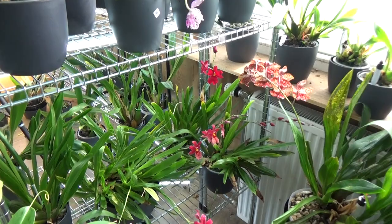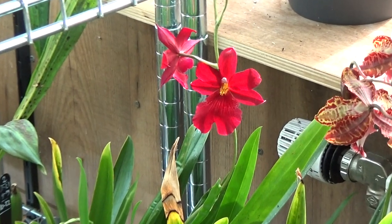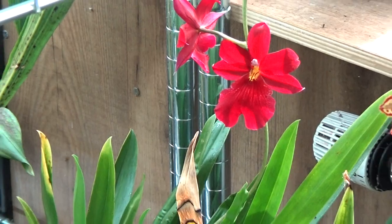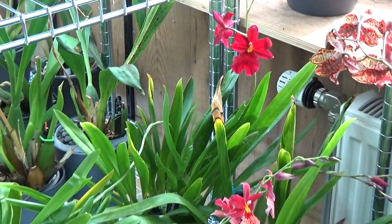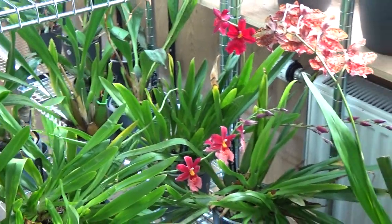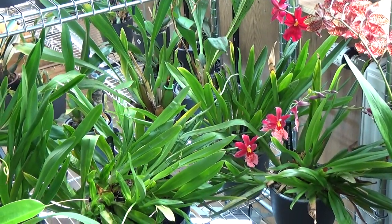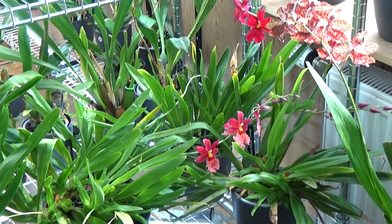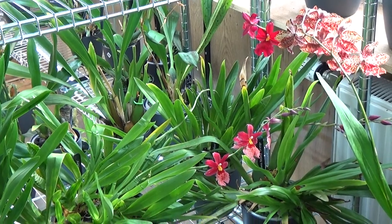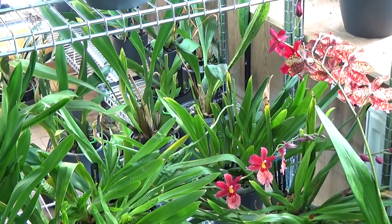While zooming in on this beautiful red velvet Nellie Isler - so beautiful - I want to say that casualties just happen. Some are my fault, some things I didn't do right, and with some plants I'm just not completely sure what the problem is. And some plants are just sick - you can do whatever you want, but they are sick and they're not really made for this world. You will probably lose them in the end.